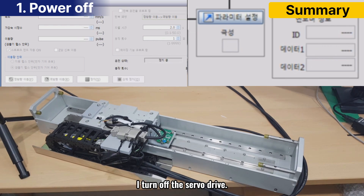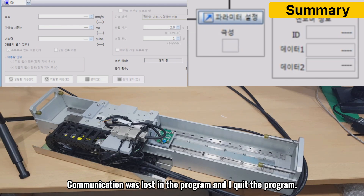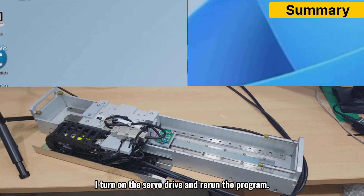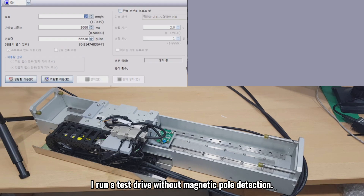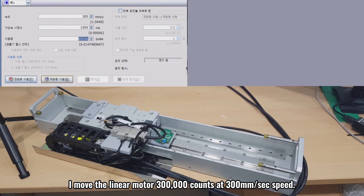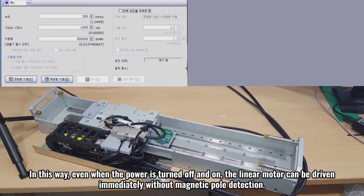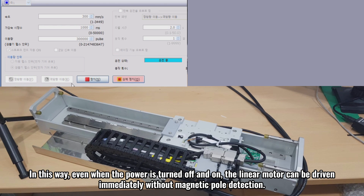I turn off the servo drive. Communication was lost in the program and I quit the program. I turn on the servo drive and rerun the program. I run a test drive without magnetic pole detection, moving the linear motor 300,000 counts at 300 millimeters per second speed. Even when the power is turned off and on, the linear motor can be driven immediately without magnetic pole detection.